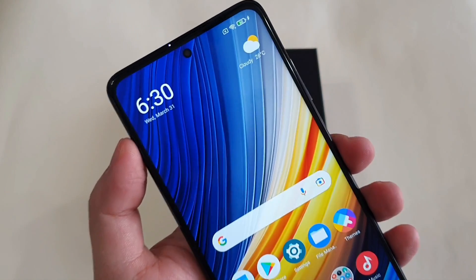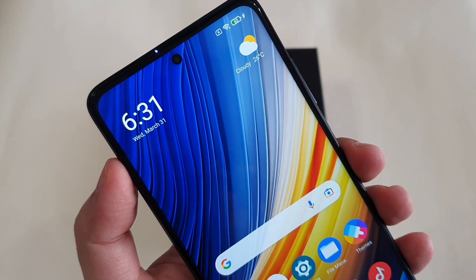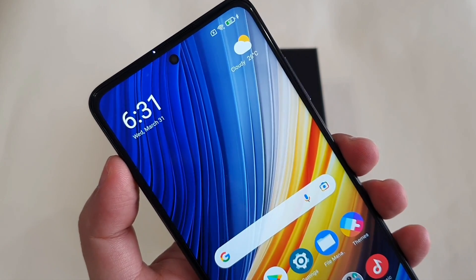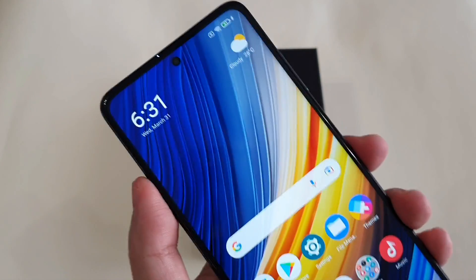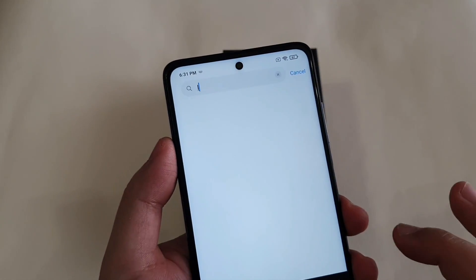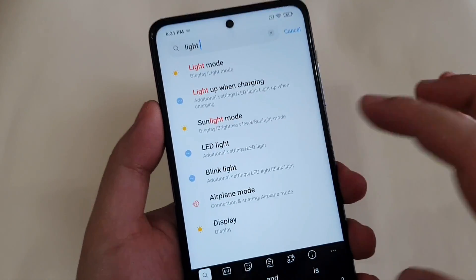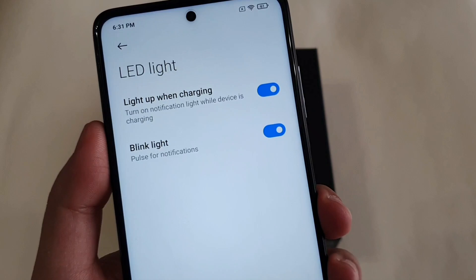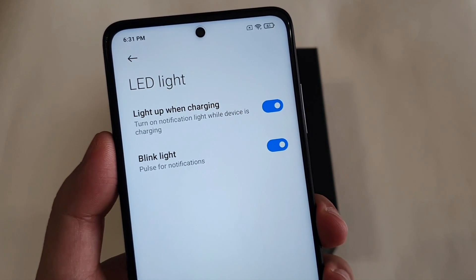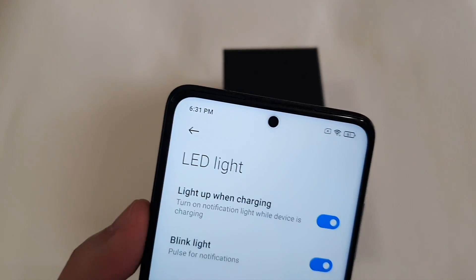Fortunately, this phone has an LED notification light which is enabled by default. But just in case it's not enabled, you can enable it yourself. Go to Settings and type 'light', and you can see the LED light option. Check both options so that when you charge your phone or receive a notification, the notification light will be on.